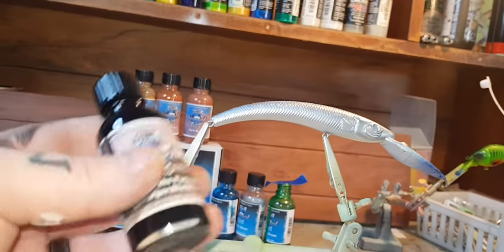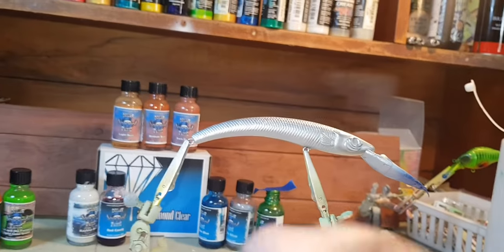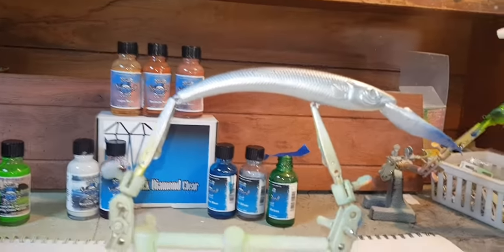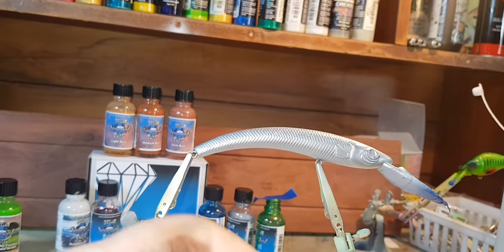Now we've got the silver down, we'll hit the Fast and Furious Charger Black again from Outlaw. I think I'm going to go back to that mesh pattern we used on top of the other one — I'm going to do the same on this one down the top.